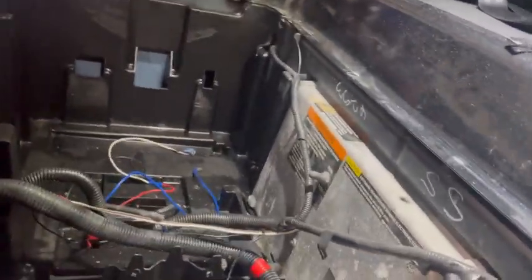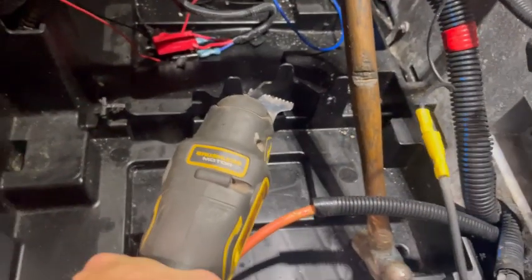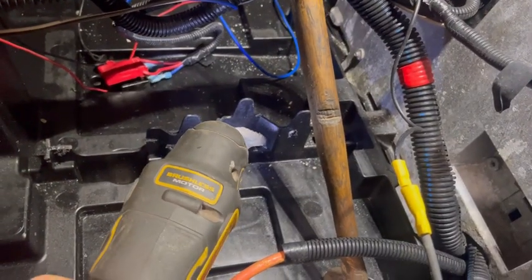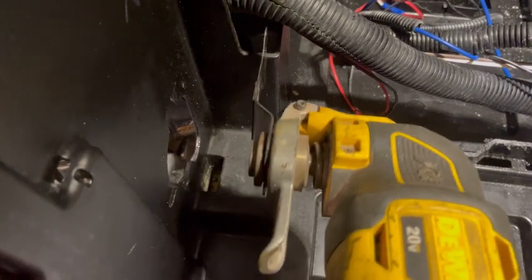Our weapon of choice is the oscillator — it makes very easy work of shaving plastics down. I'm very efficient with a cutting tool; this is not my first time at the rodeo. Move some of these wires out of the way. Be absolutely sure that you're not going to nick any wires in this harness. I've got some shims back there to keep the wires out of the way, and we're just going to channel this down so the main harness can relax and flow underneath the battery.